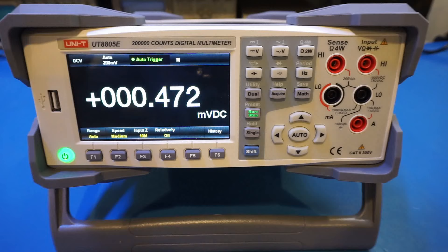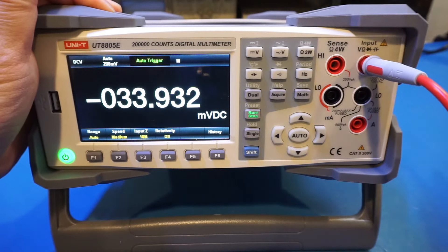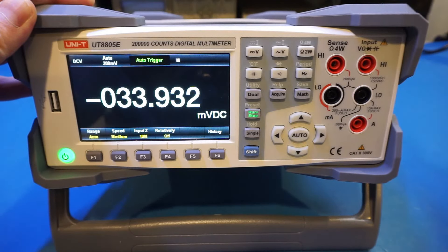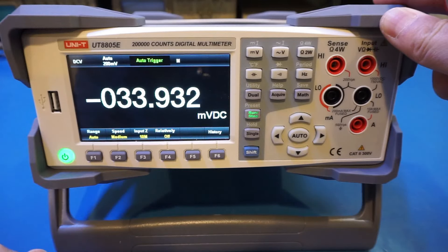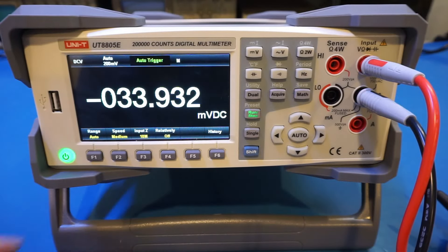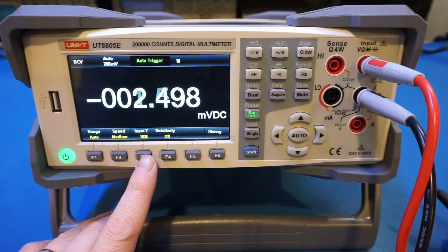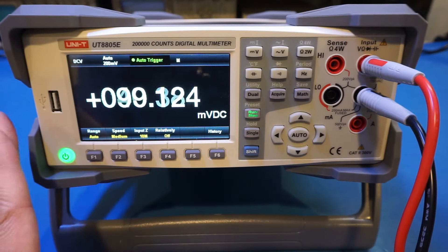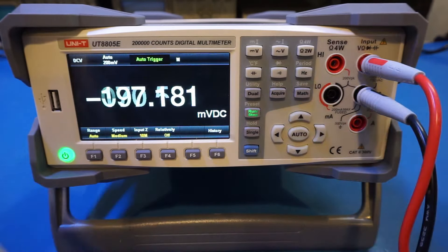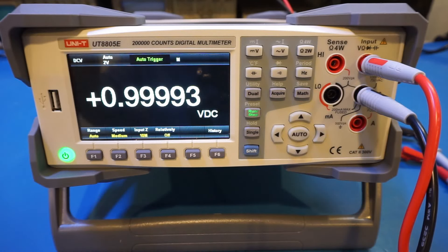Let me put in the probes and we can do some quick measurements. As soon as I plugged them in, it seemed it didn't like it and the screen froze. It's probably expecting probes to be in place. Now we're measuring again — when I short the leads, it reads essentially zero. As a quick test, I've powered on the EDC 216 voltage standard, currently outputting one volt. It hasn't warmed up yet, but we're measuring that one volt pretty much spot on.